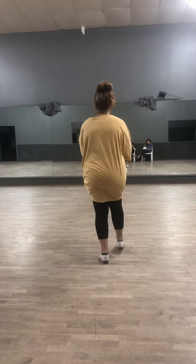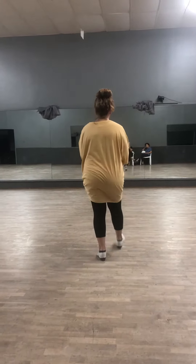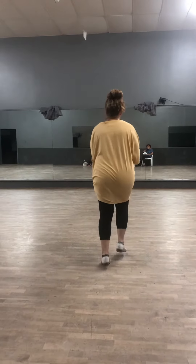So you've got double steps, double steps, rock steps, rock steps, and then keep going. We're going to C double at all.